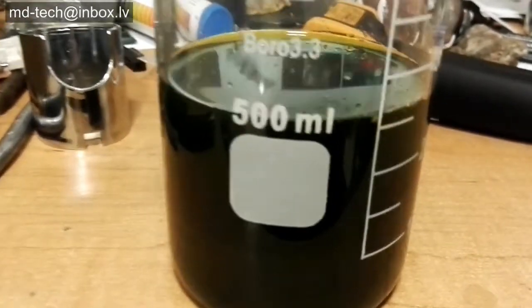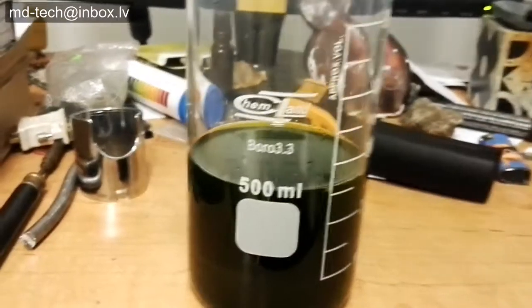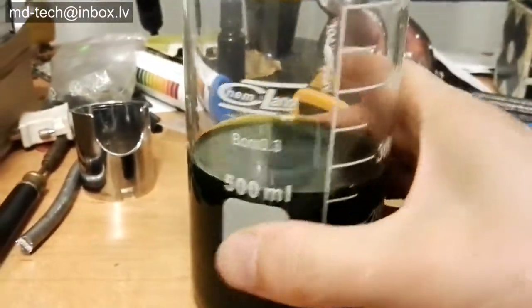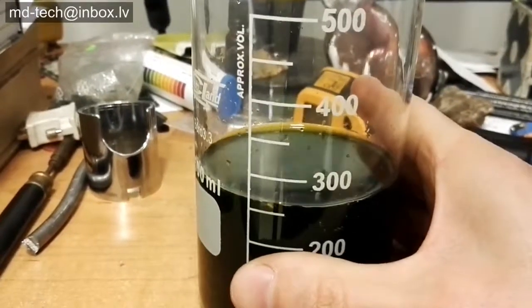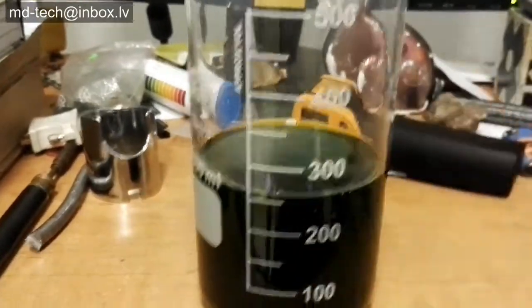I dissolved gold scrap in aqua regia and now I need to precipitate the gold. In this solution there are other metals like nickel, cobalt, iron, copper, zinc, and bismuth.